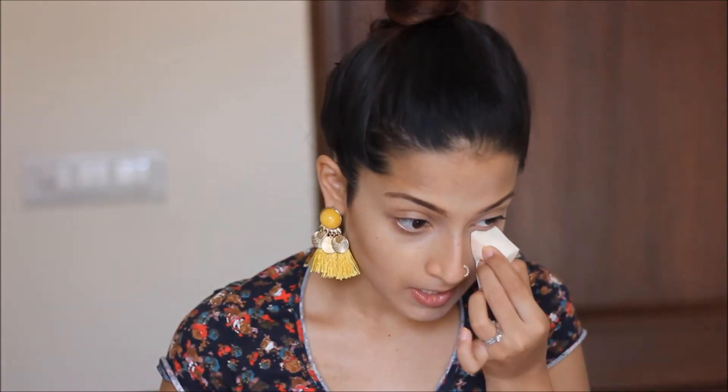Let's get started. I have already done my base and contoured my face. To start, we take a damp sponge and some loose powder. I'm taking Chanel universal loose powder — it's a translucent powder, but you can also take a colored powder if you want. I'm going to apply it really close to my lash line. Sandbagging is done before applying the eye makeup and your lipstick to prevent your eye makeup from creasing under your eyes.